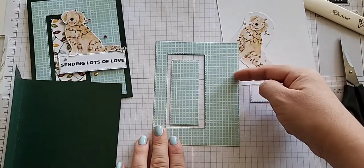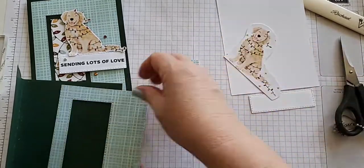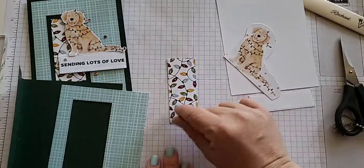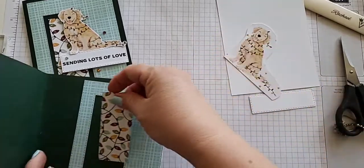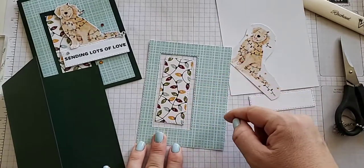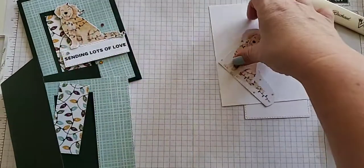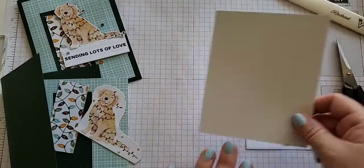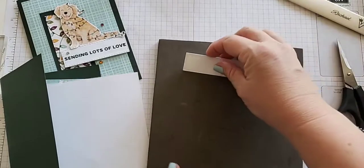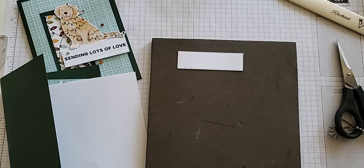I die cut this one first, and then die cut this size, took it, and flipped it over and die cut this size out of it. That's how we create, with just one piece of DSP, four different looks. Because this is photopolymer, I have my foam mat out handy. We're using the Evening Evergreen, which is coming quickly — one of my favorite shades of green. We're using the Sending Lots of Love stamp. I usually put this one going diagonal on a clear block because it fits better that way.